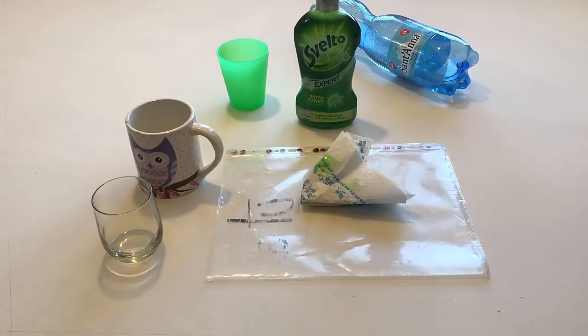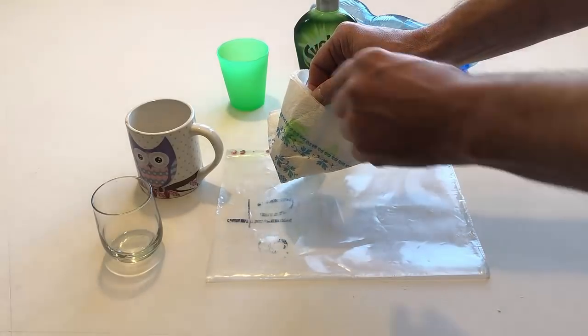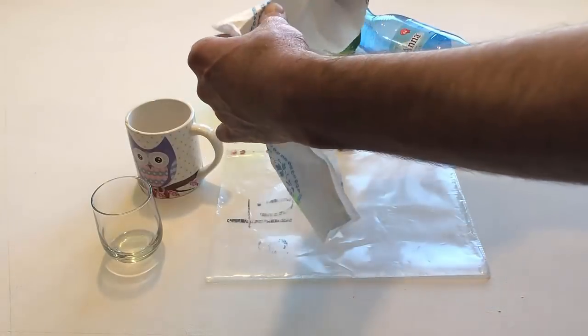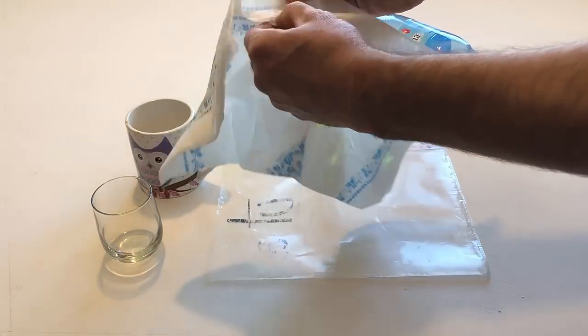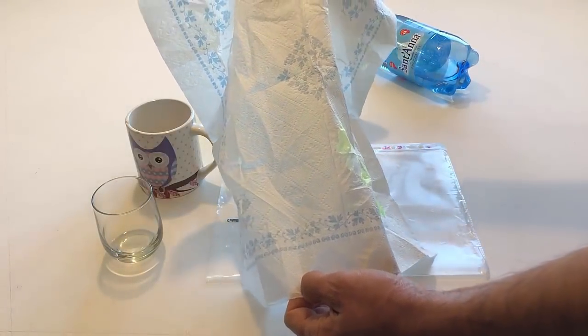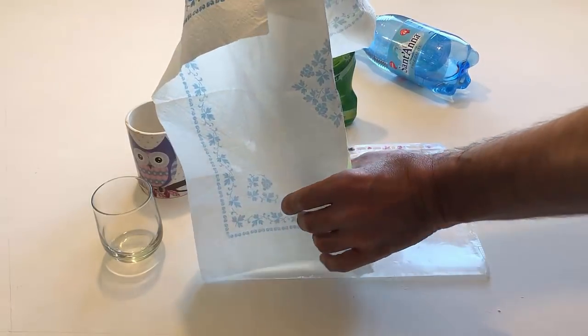Take the napkin and open it. Dry the inside of the glass with the napkin.